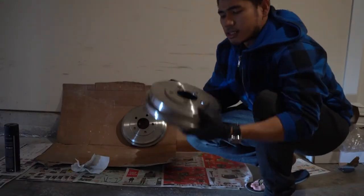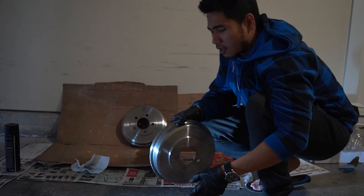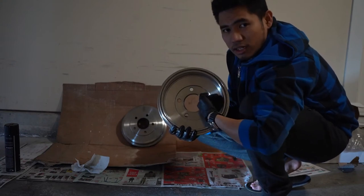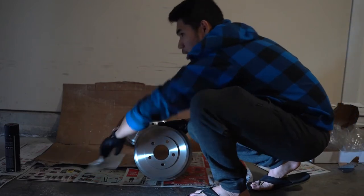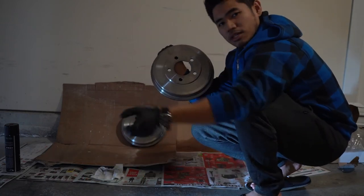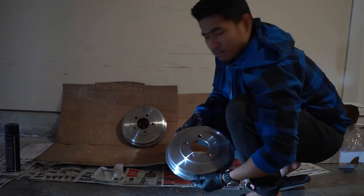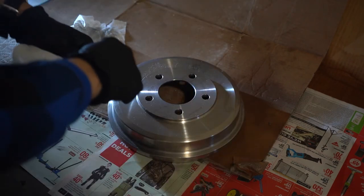Now that our drums are nice and dry and have been sprayed down with the brake cleaner, it is time to put the first coat of paint. Just make sure that you never touch the side of the drum where your shoes grab on — if you put paint there it's just going to mess it up. To avoid that, we're going to plug the holes. Grab a piece of paper towel — nothing too fancy.